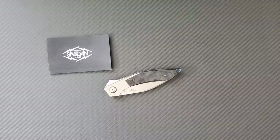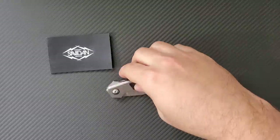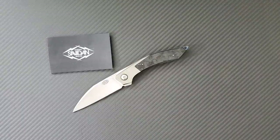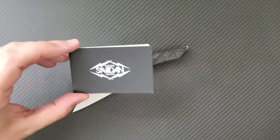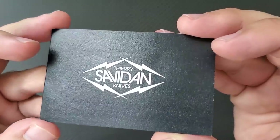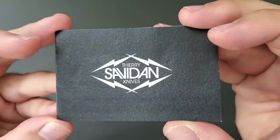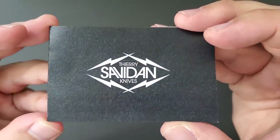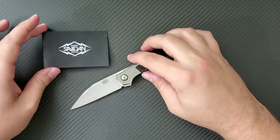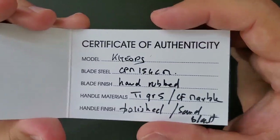Hey everyone, Dr. Franke here with an exciting new knife consult for you on the Thierry Savidon Cheops. If none of those words sounded familiar, that's because I haven't featured this maker on my channel. Maybe you're familiar with Thierry Savidon — he is a French knife maker. A few guys on YouTube have made great videos on his knife called the Maximus, which is maybe his flagship model. But today I have a knife called the Cheops, spelled K-H-E-O-P-S.